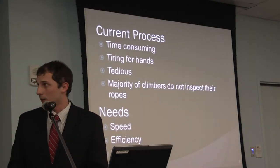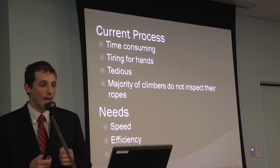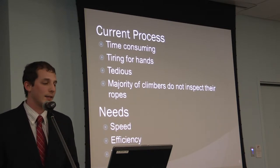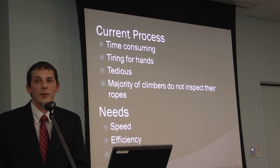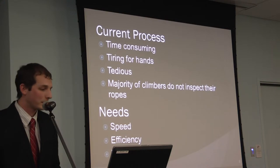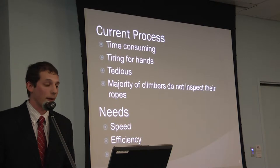The current process of inspecting rope by hand is very time consuming — you can imagine how long it takes to feed inch by inch for a 60 or 70 meter rope. It's tiring on your hands and very tedious. The majority of climbers ultimately don't inspect their ropes because it takes so long, which is obviously a problem. We need something faster, more efficient, and just as thorough.